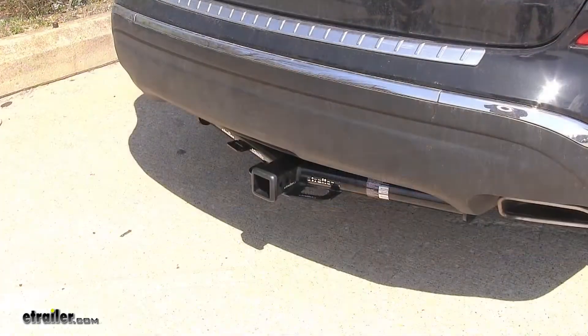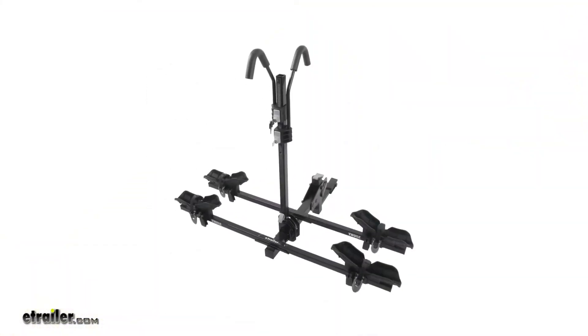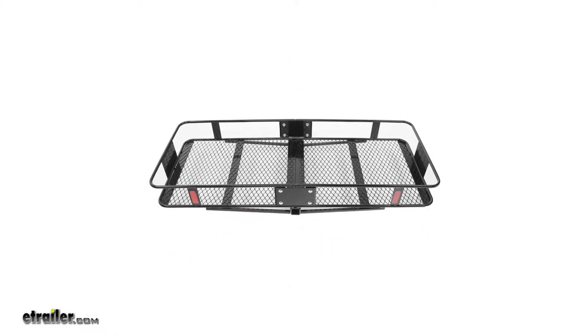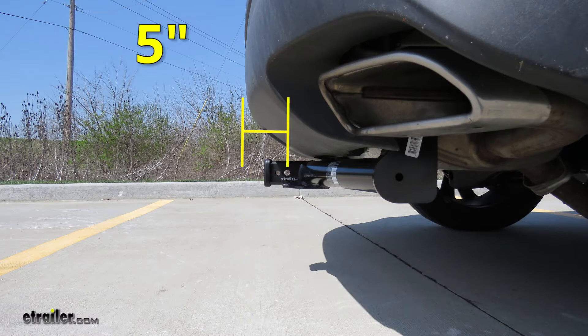Now for a few measurements to better assist you in choosing any hitch-mounted accessory you may need, such as a ball mount, bike rack, or a cargo carrier: you're looking at about 12 and a half inches from the ground to the top of the two inch receiver opening, and about five inches from the center of the hitch pinhole to the rearmost part of the back bumper.